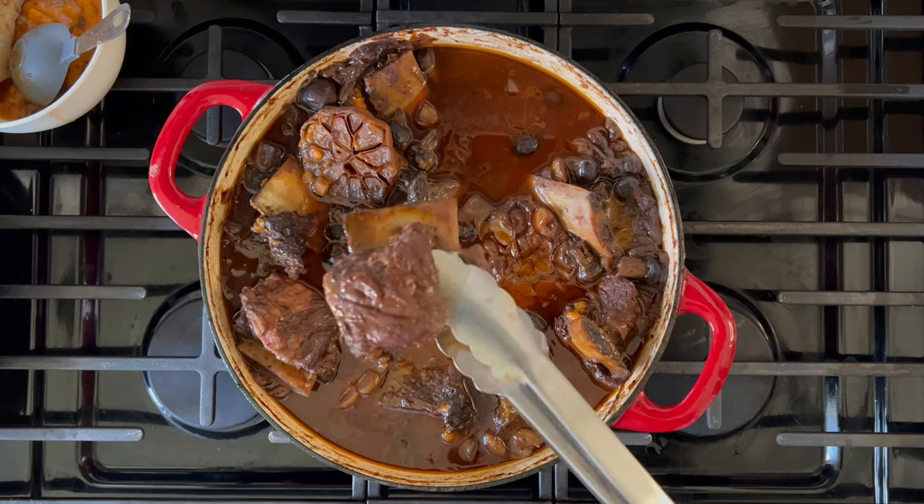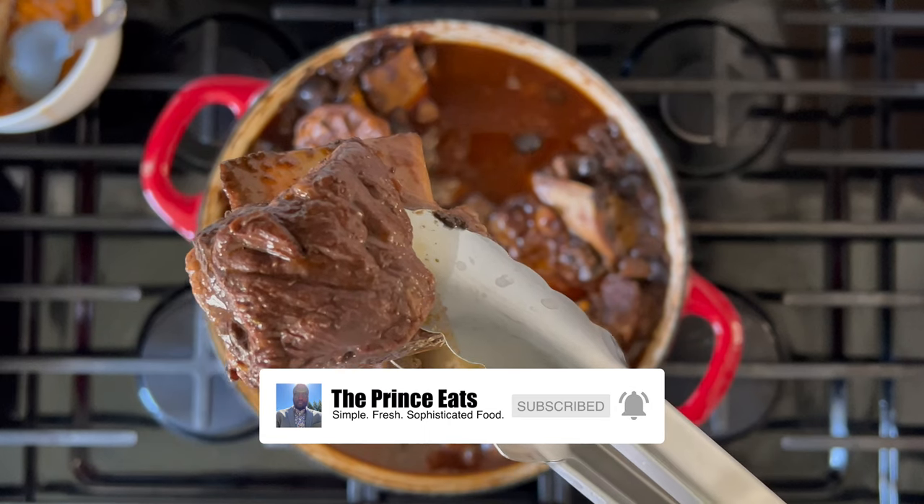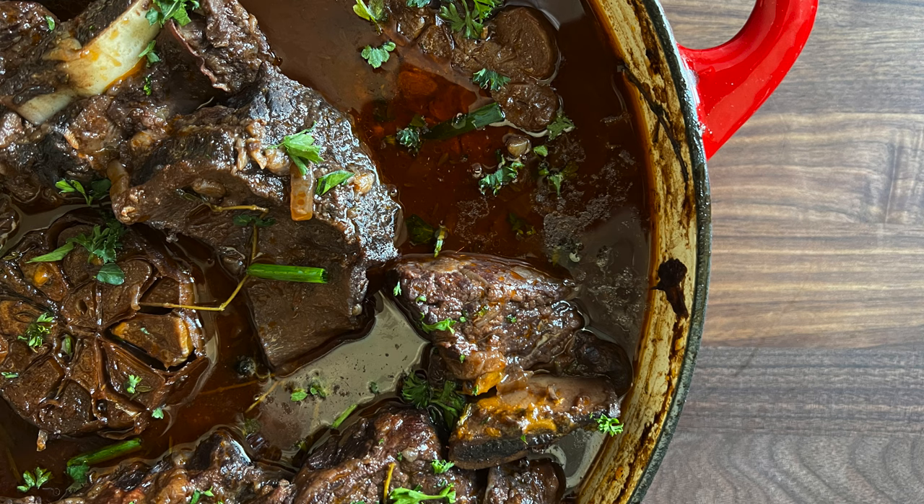And you're done. Red wine braised short ribs done the easy way and the right way — it will be a hit every time. Dinner is served. Visit ThePrinceEats.com for more simple and easy meal ideas just like this one.